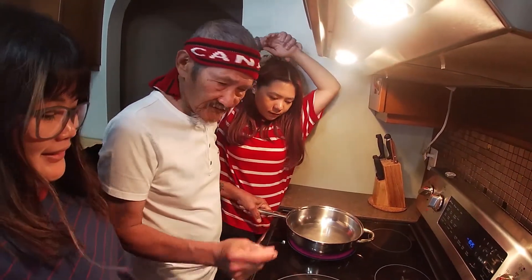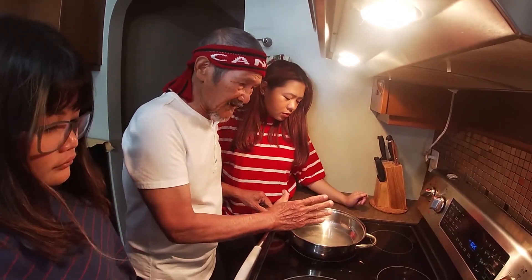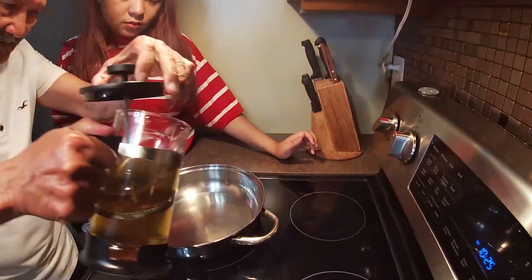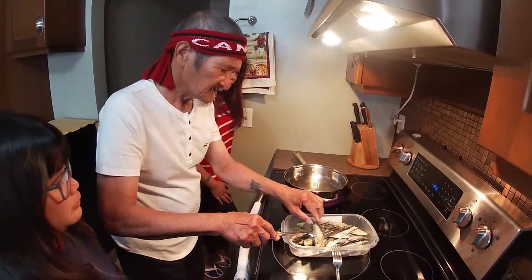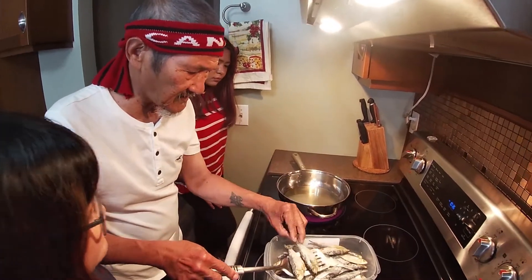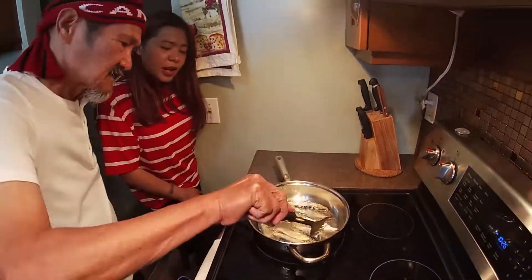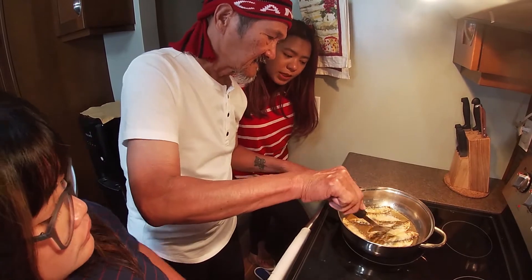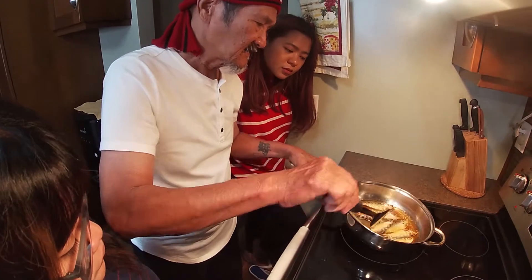Tuyo! Let's heat this up first. It's hot now. Be careful — it's splattering! It cooks very fast. Don't cook it too long or it will get too hard. That's how we like it.